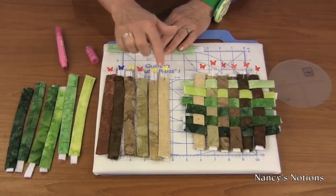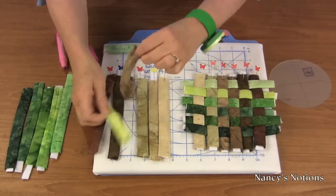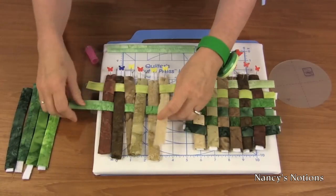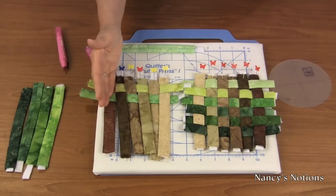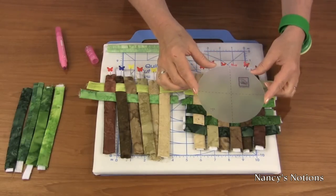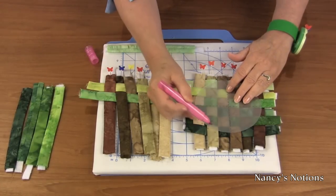I have completed turning all of my stuffed tubes and have them pinned to the quilter's cut and press. Starting from light to dark, I'm going to start weaving — under and over, under and over. I'm going to slide this up to the top, get my second color, and weave under and over, under and over. Repeat this until all six strips are woven together for a total of 12 strips. Here we have one that's already completed. Pin the outer edges to hold all of the woven sections together. Simply overlay the circle template on the woven coaster — it has grid lines down the center — align with the center of your woven coaster, and mark the outer edges.